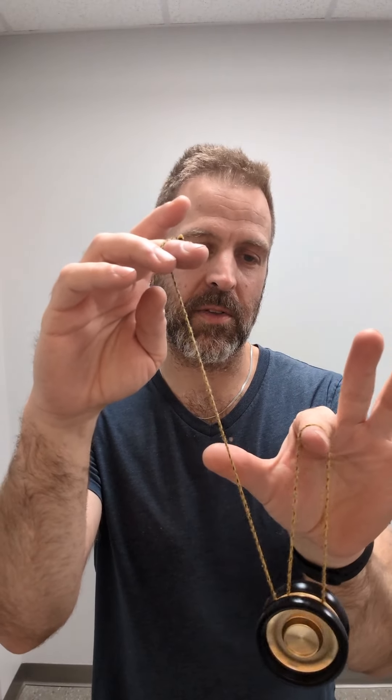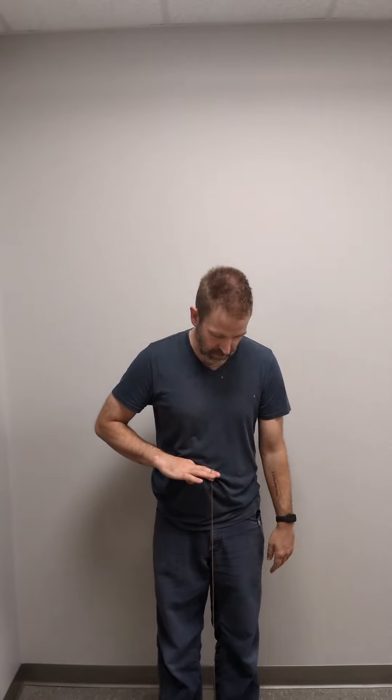Slide that finger just so slightly so you're in this position. Your loop is almost — or is — half as long as what you have from your throw hand. And it's close between the knuckle and your nail bed there. But there's still enough wraps on the axle to be able to regenerate. The string length I'm using — you can't see my feet — but it's about from the floor to my belly button.